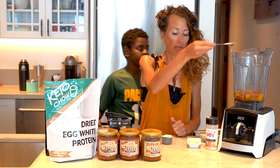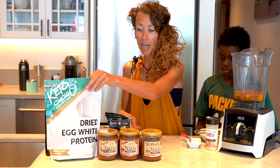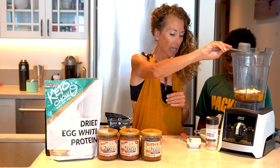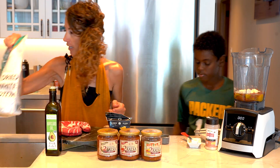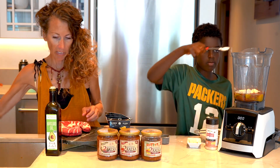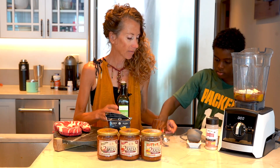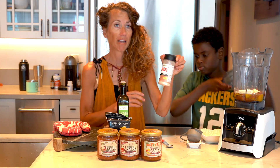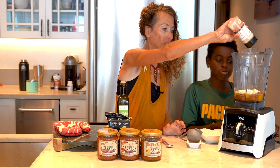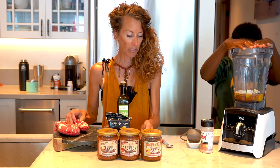We're going to use a fourth of a cup of our keto chow egg white powder, and a teaspoon of baking powder. We also need salt — we have Redmond Real Salt and we're using their garlic salt for an extra little kick.